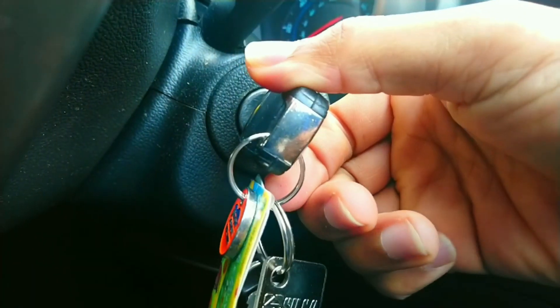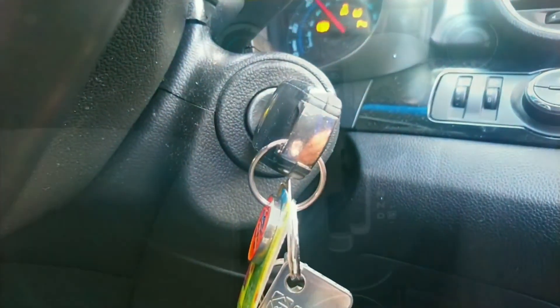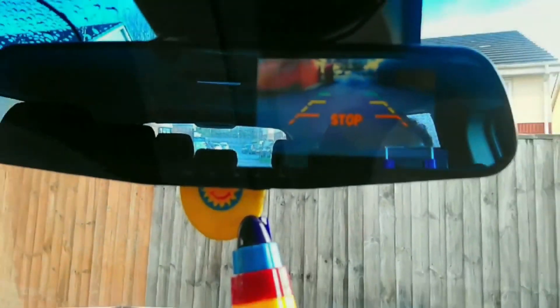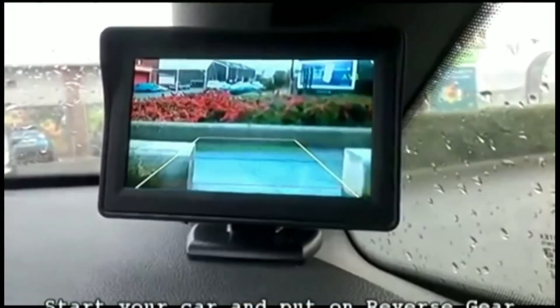Now let's start our car and see if everything is okay. We're going to put it in reverse — and we can see that our monitor is working fine, there's no issue with it switching off.